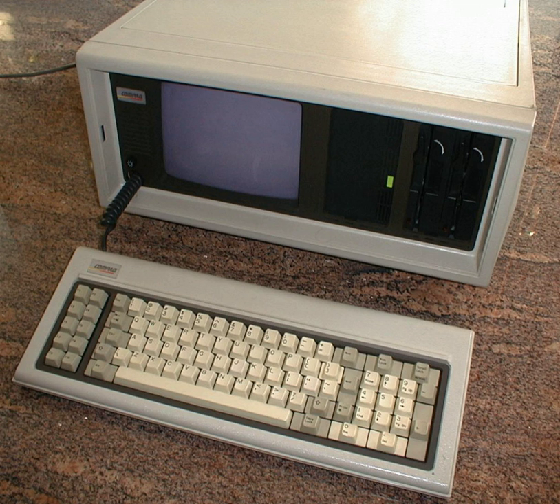IBM responded to the Compaq Portable with the IBM Portable, developed because its sales force needed a comparable computer to sell against Compaq.